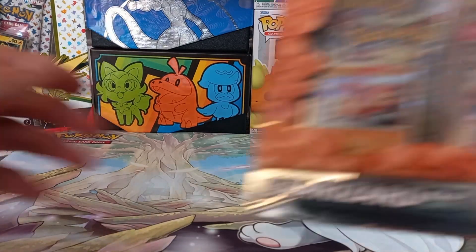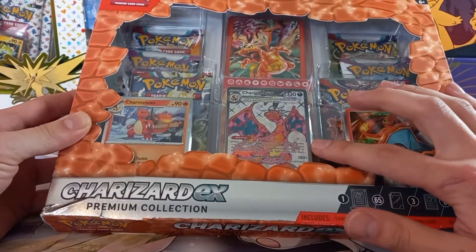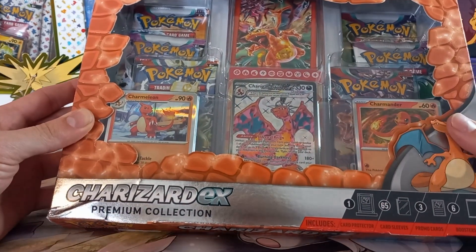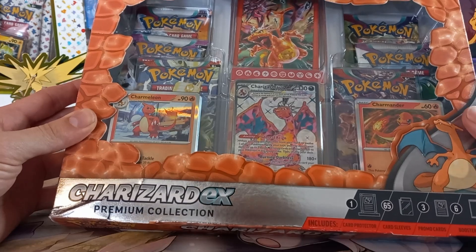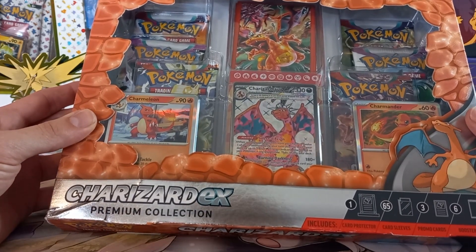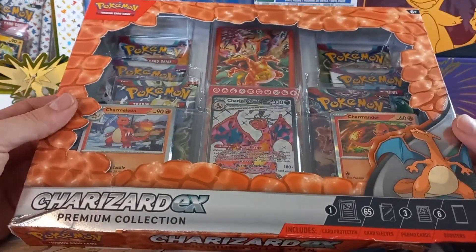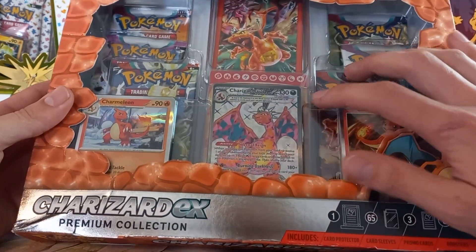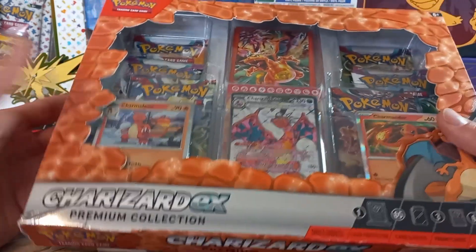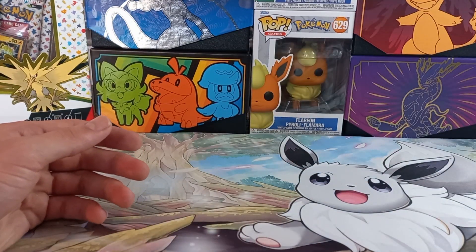Down the line I also got the Charizard e-experiment collection today. You get a promo card, a pack of sleeves, three to six packs from Obsidian Flame all the way to the base set of Scarlet and Violet, and also a card stand, which from other people's videos looks quite nice. We'll eventually get to that, but first there are a few things to open, like Scarlet and Violet 151.